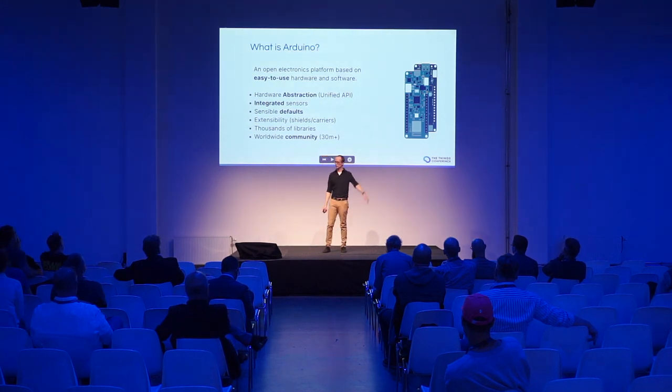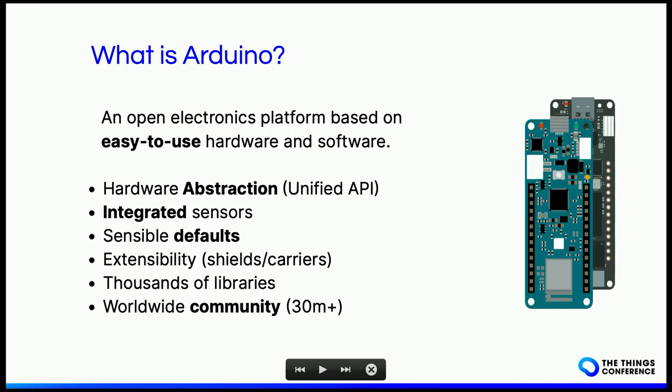Who here has heard of Arduino before? So the majority are the ones who don't want to raise their hands — that's also fine. Arduino is an open electronics platform based on easy-to-use hardware and software. We provide an abstraction layer on top of the hardware, which means that if you write an application, you can deploy it to different targets — it can even be a non-original Arduino.